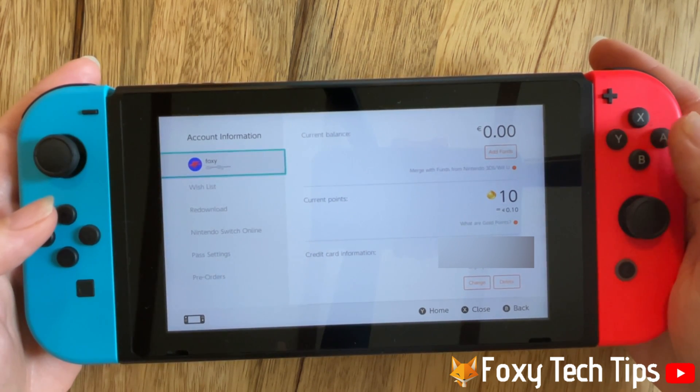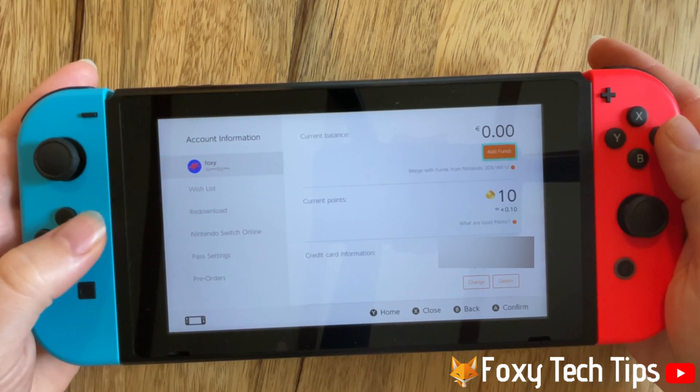On the account information tab, tap on delete to the right of credit card information.